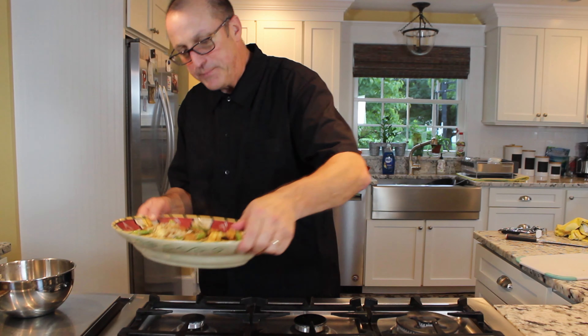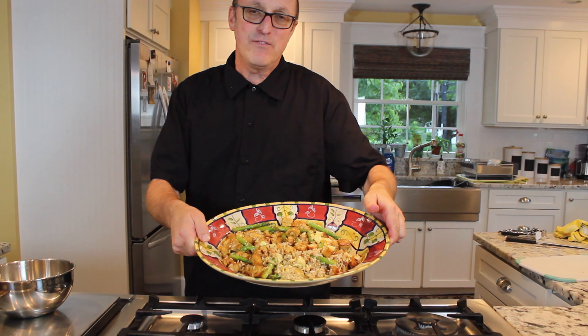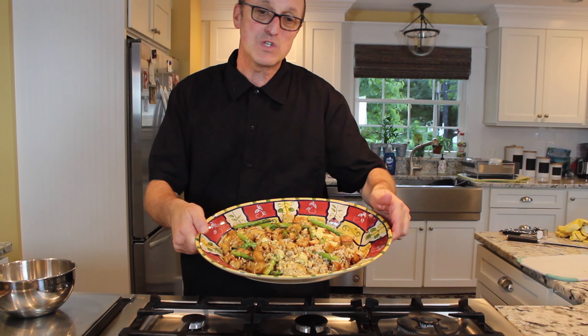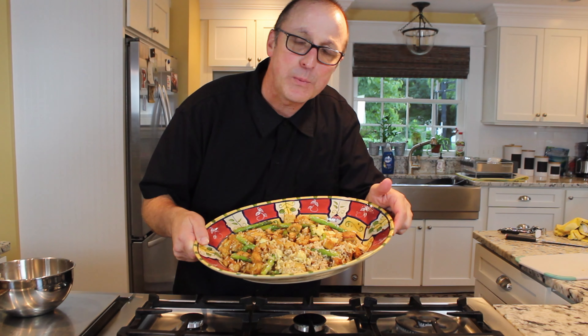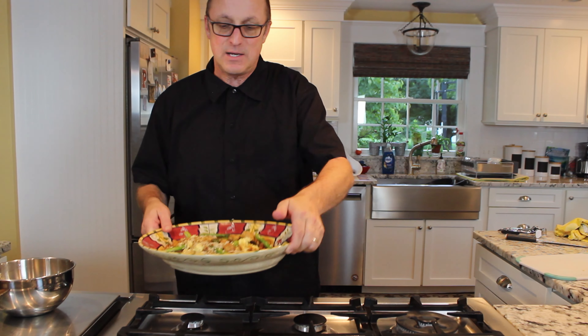Now I'm going to add back in my tempeh and asparagus and mix that up good. Then I'm going to take my rice and add some rice in, mix that up good. And just like that, you have a very nice, simple, fast asparagus with tempeh.